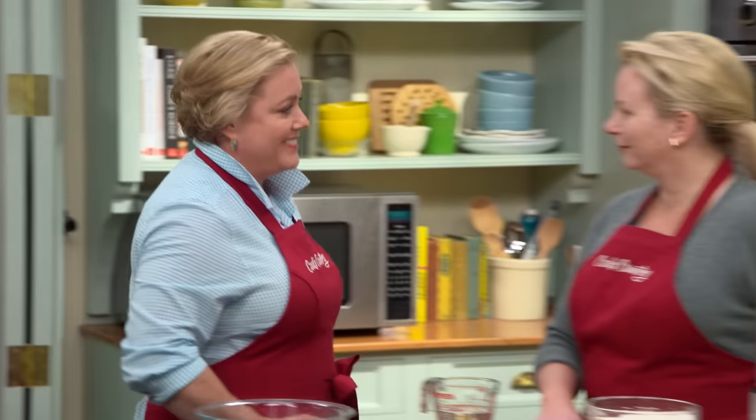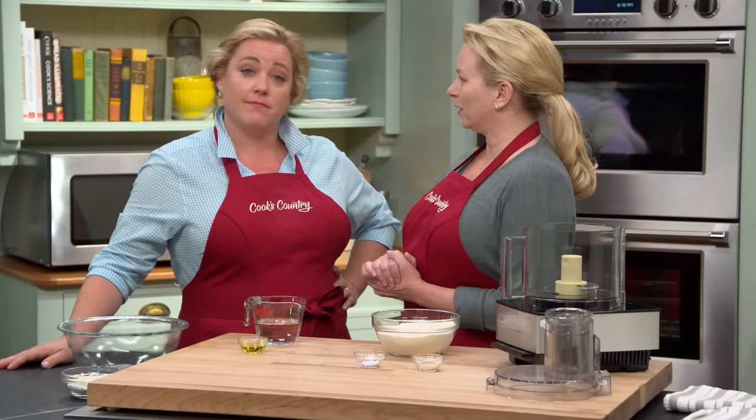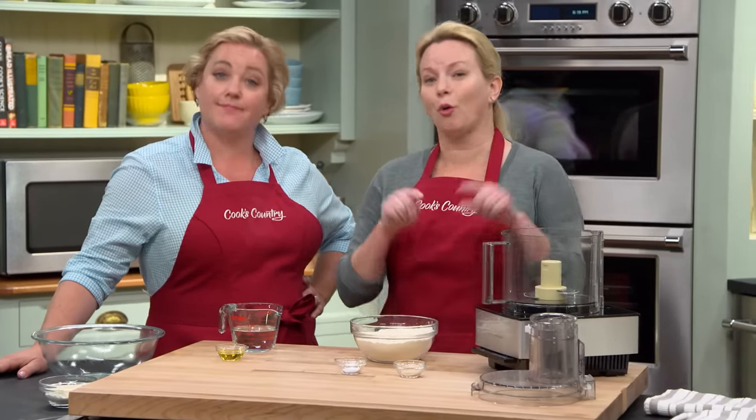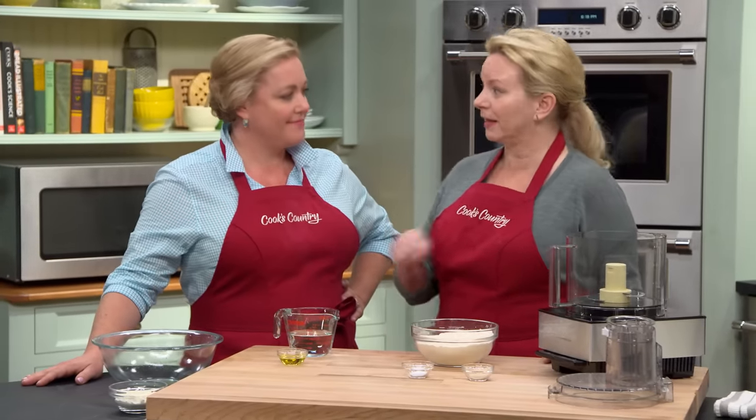If you want that perfect restaurant-style pizza crust at home — crispy on the outside, soft and chewy in the middle — you've got a few options. You can build your own wood-burning pizza oven, invest in a pizza stone, or pull out your trusty cast-iron skillet. That's what we're doing today: big cast-iron skillet pizza with a really crispy bottom and great toppings.